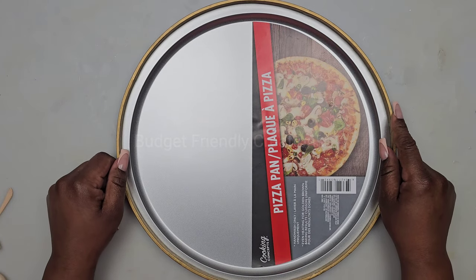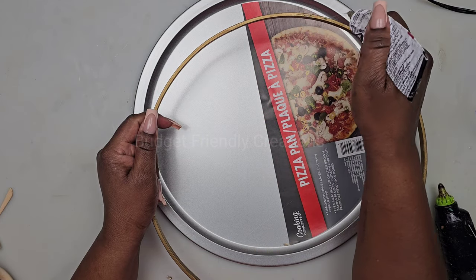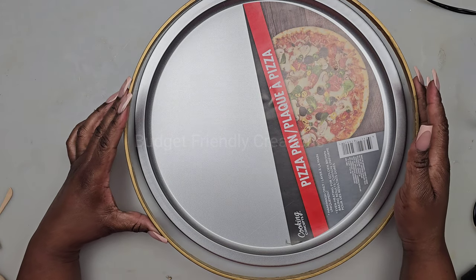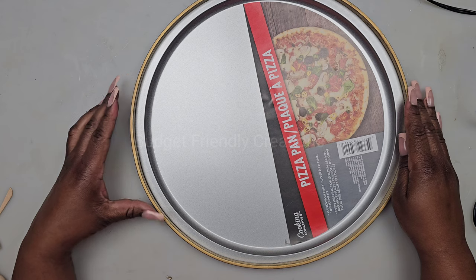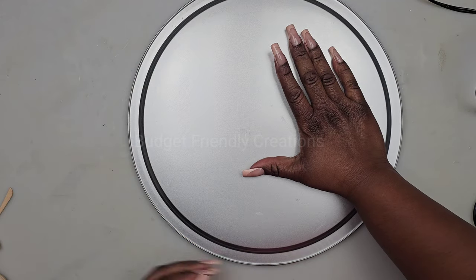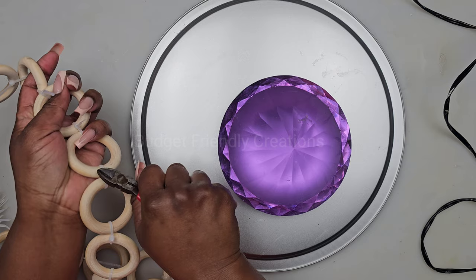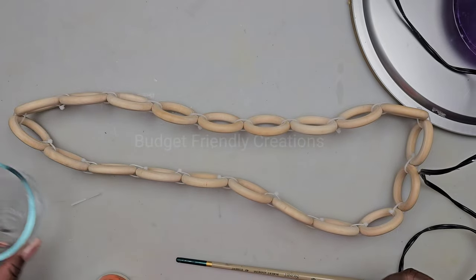I'm also using a large bamboo hoop and I'll connect it using my strong adhesive, going right around the edge of the pizza pan — it will sit directly on the edge. I placed it upside down to dry and added some weights. In the meantime, I'm cutting the excess pieces from the zip ties. I'm also going to be using gorilla wood glue with some added water to make it runny so I can prime my wood pieces.